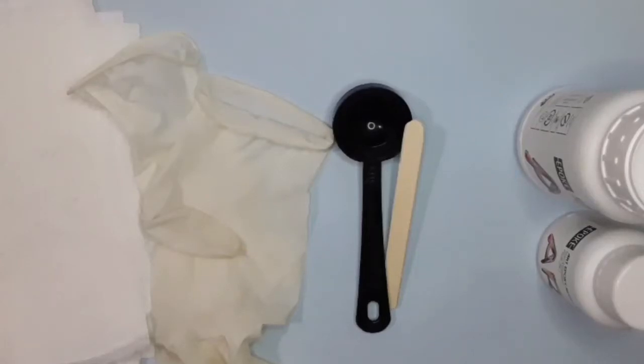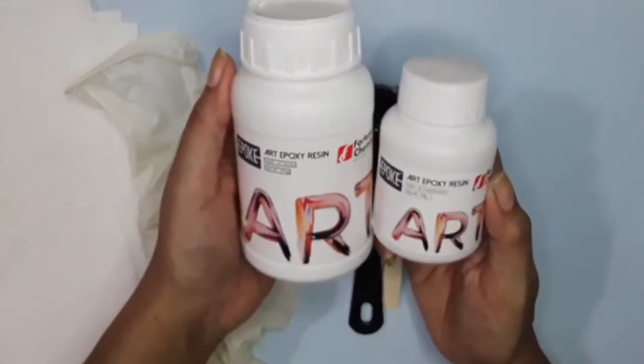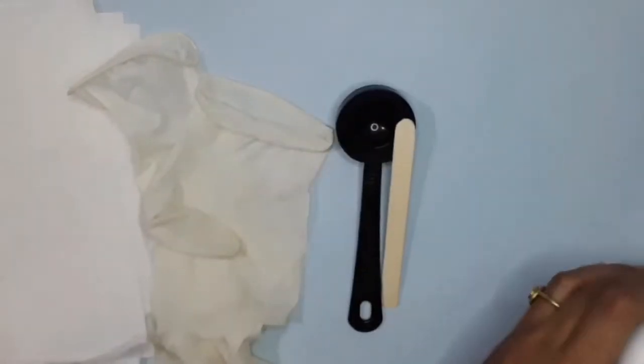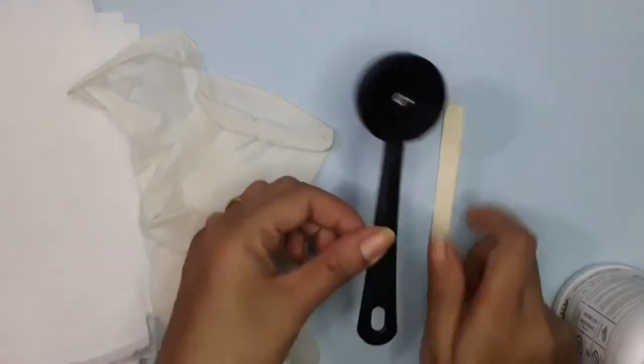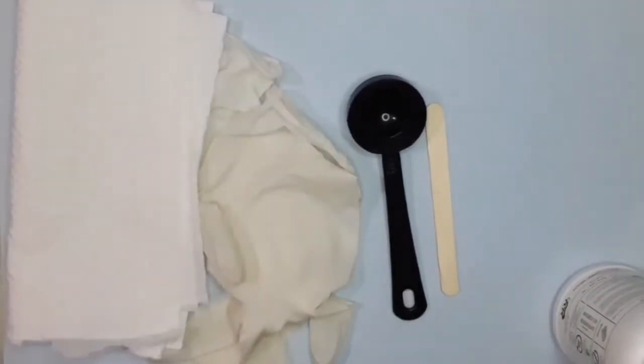Hello everyone. In this video I will show you how to resin coat your stone. For this you will need resin and hardener, a tablespoon for measuring, latex gloves, and tissue. You will also need a bowl to mix the resin and hardener.